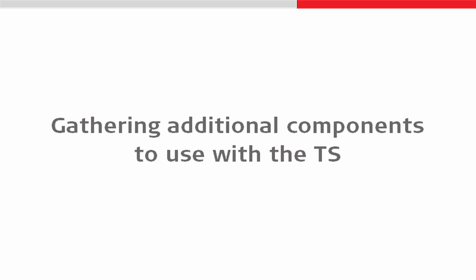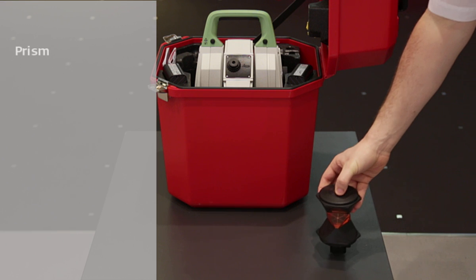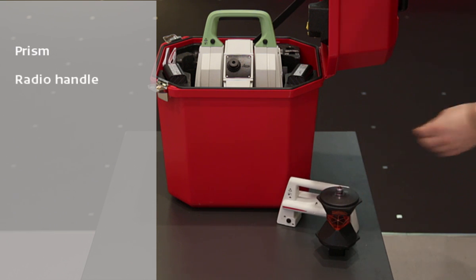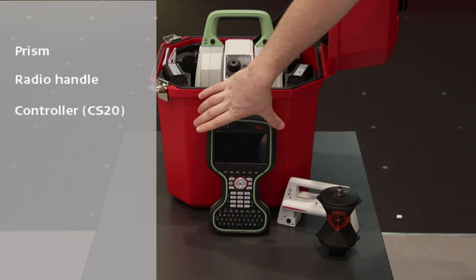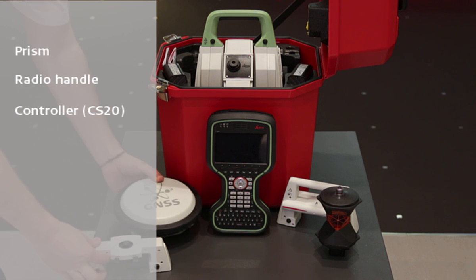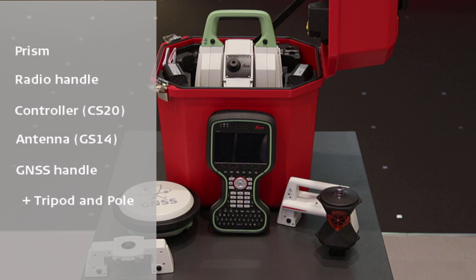But even if the prism is stored in the box, there are still some additional components that we might like to use to get maximum usage from our total station or multi-station. These components can include, but are not limited to, a prism such as the 360 prism shown here, a radio handle to allow long range communications to a controller such as the Leica CS20 shown here, and if we would like to use a smart station setup to have our position coordinated by GNSS, then we would need to use an antenna such as the Leica Viva GS14 and a handle to allow that to be connected to the top of the instrument. In addition to these components, we will normally also need a tripod and a pole.